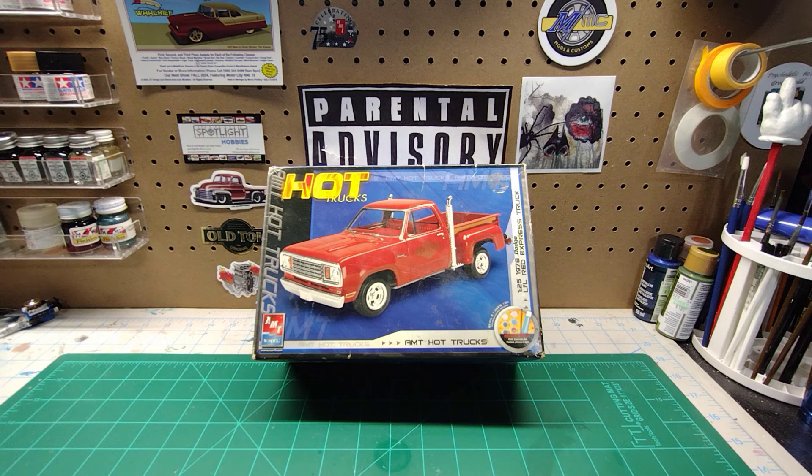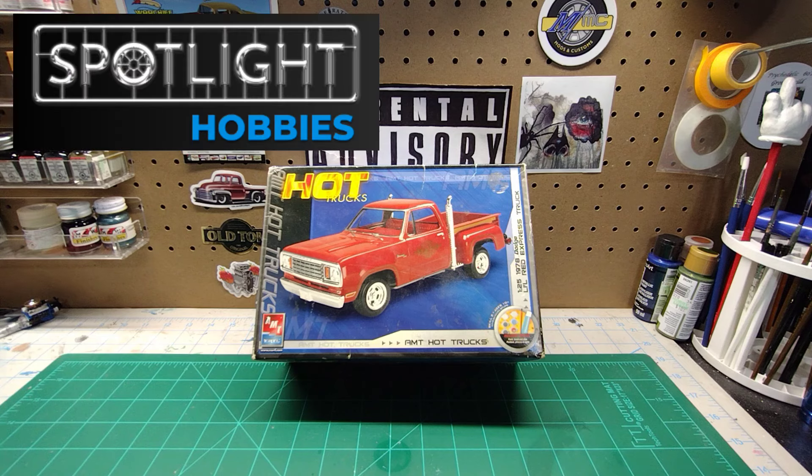I figured since I'm waiting on the paint for the 67 Mustang Fastback for the Mustang 60 group build, I would do an unboxing on a kit that I picked up about close to two weeks ago from Spotlight Hobbies.